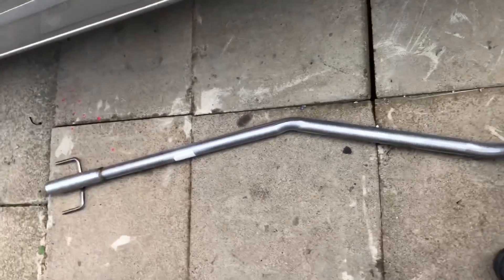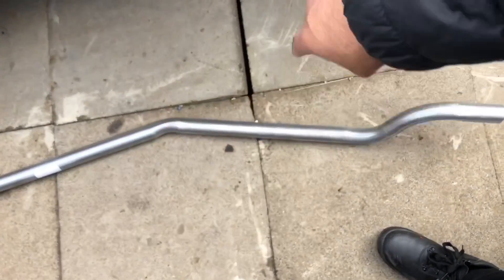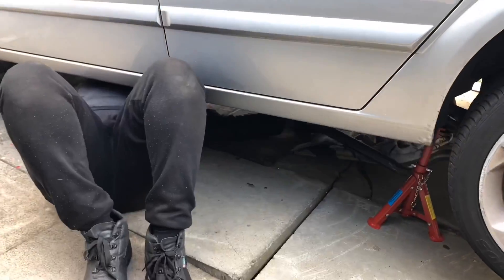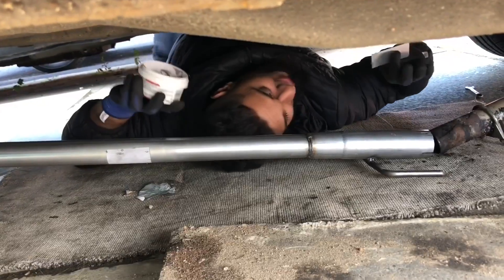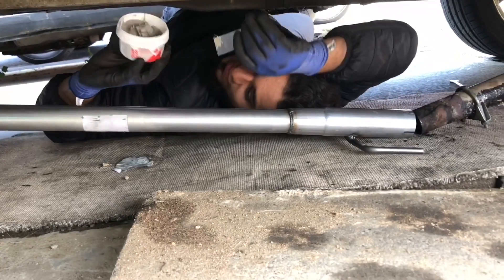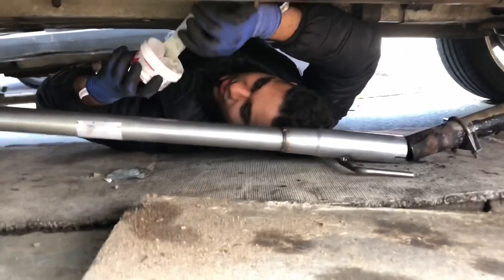Here is the Hoffman straight pipe that I was talking about — this is the middle section of the car. Usually we just have a silencer box here. Before you connect your new exhaust, you need exhaust paste — I bought this from Halfords, it's cheap but it's good.